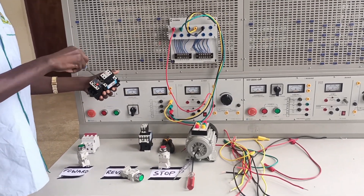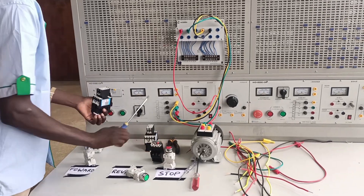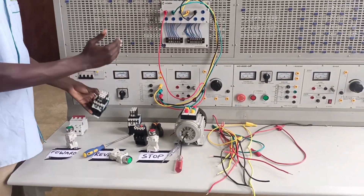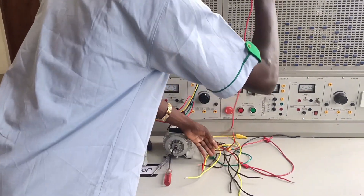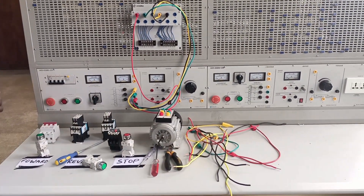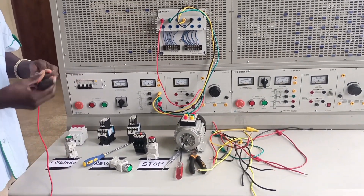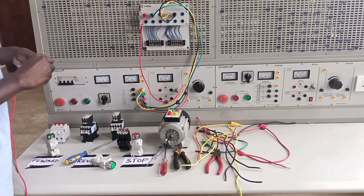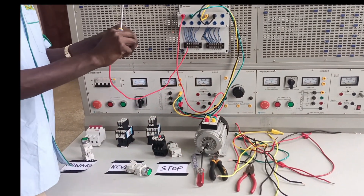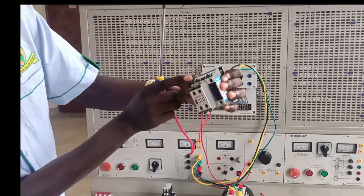Now I'm loosening the conductor and installing it step by step. This wiring is for the forward contactor — it will follow the DOL route, and I'll install the reverse afterward. Pay attention step by step as I go from the circuit breaker to the magnetic contactor input.